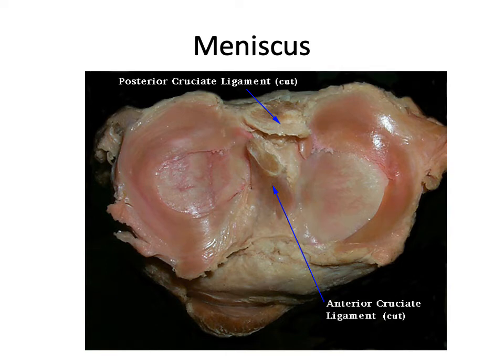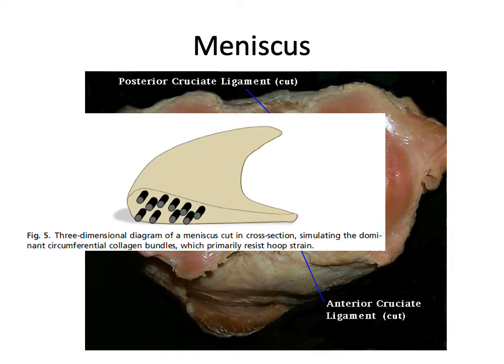This is what a meniscus looks like in real life, showing the different morphology between the medial and lateral menisci. In cross-section, the collagen fibres run in a circumferential direction. When you tear parallel to the collagen fibres, you don't lose that hoop stress effect as much as when you cut tangentially across the collagen, which detensions and defunctions the meniscus.